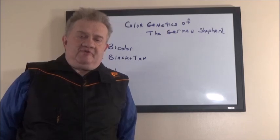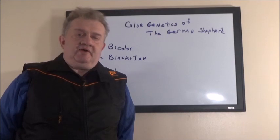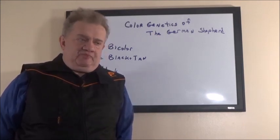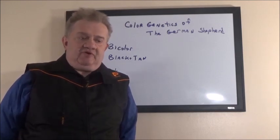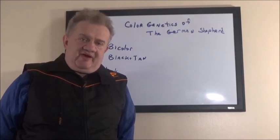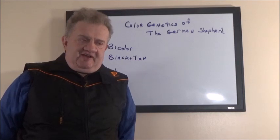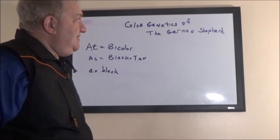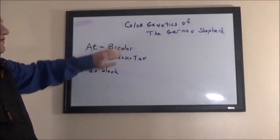Hello friends, this is Alex from Ganta House German Shepherds. I will post videos related to either dog breeding or dog training on this YouTube channel. I hope you will subscribe and hit the notification bell so you can be notified of new videos. We're going to try to post more frequently than we have been in the past.